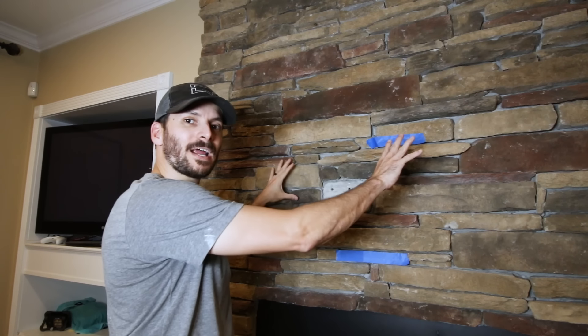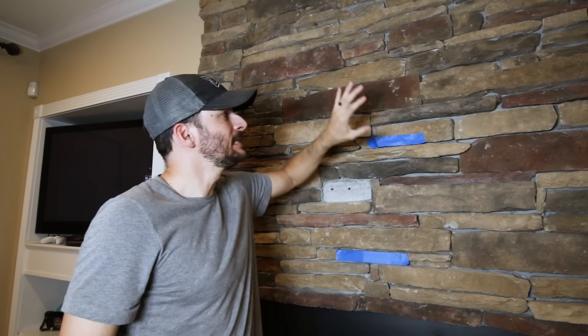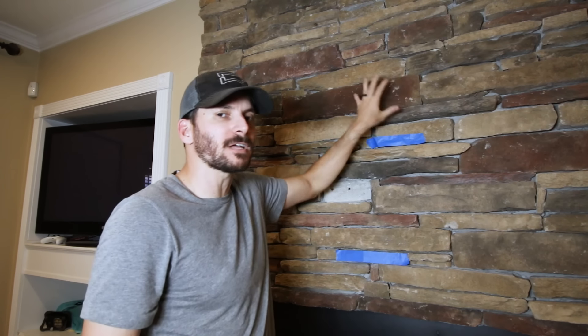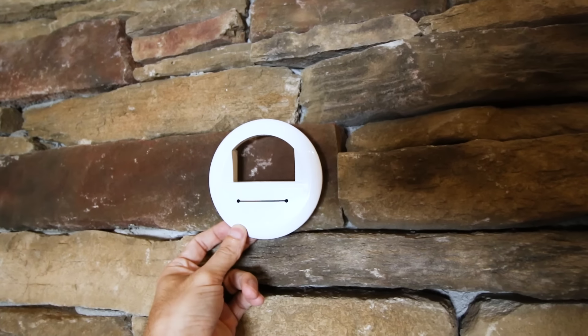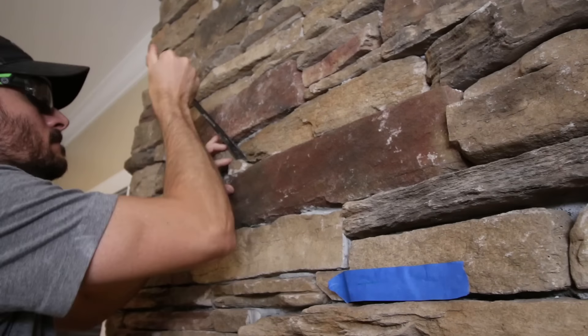Now that I know I have a header right in here, I can put the power right there because it's an open spot. So I'm going to remove this whole piece, cut it down, and remove all of the concrete and everything and put my plate right there.